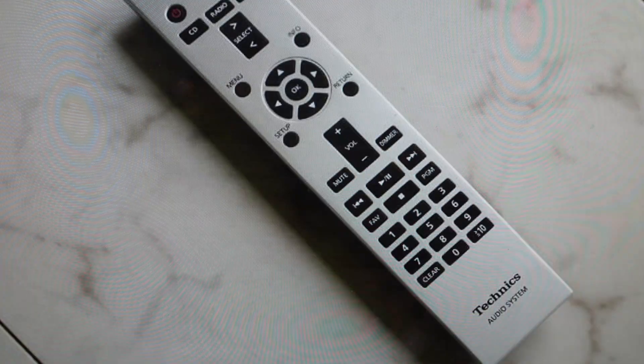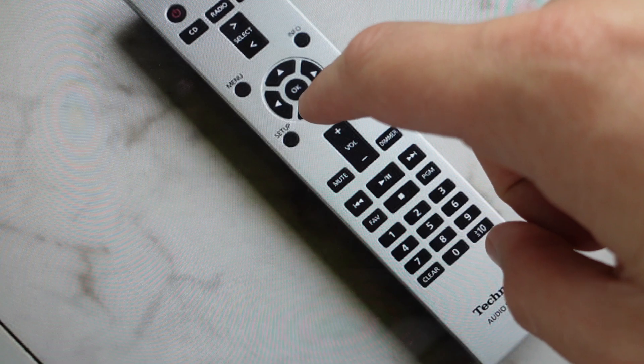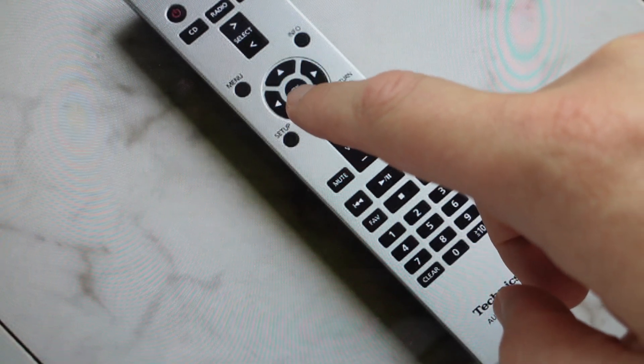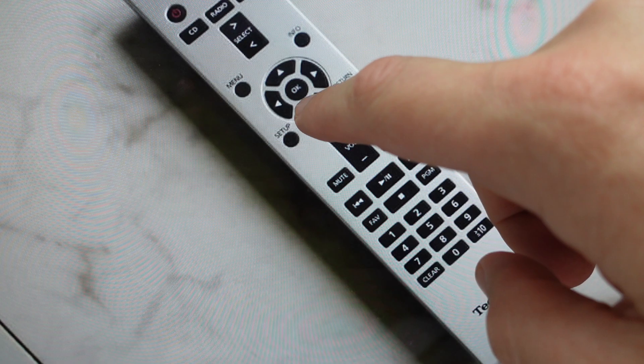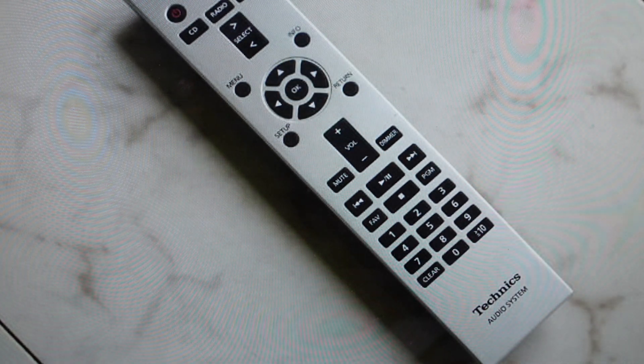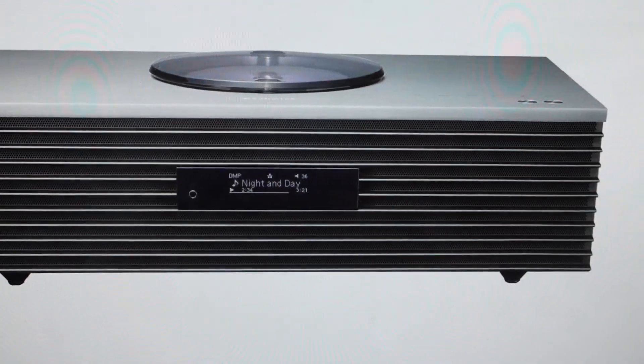Once we open the setup menu, we're just going to use the arrows to toggle down to Initialization. Once we get to Initialization, we'll hit OK. Then once it opens that, we'll just have to confirm it by toggling to Yes and hit OK, and let it do its reset. You may then need to clear the memory by again toggling to Yes and hitting OK. Everything will be reset to the way it was when it came out of the box and you can go ahead and set it up like a brand new device.